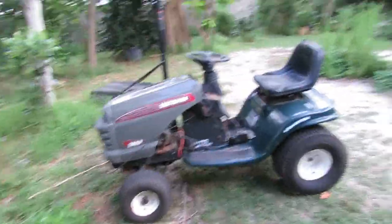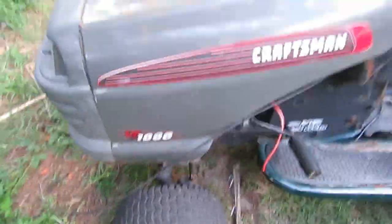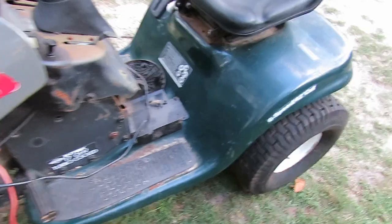It's been a while since I made a video, but I figured it was time to make another one because I got something cool to show y'all — another lawnmower. This one's a Craftsman LT-1000. It says it on the hood; it's a replacement hood, but the body still looks like an LT-1000 body.